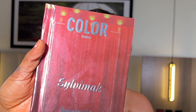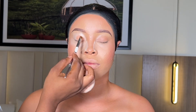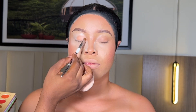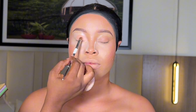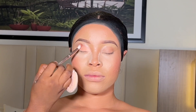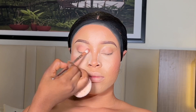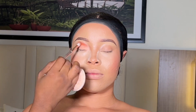I went ahead to apply my eyeshadow base from Silvia Mac, and I'm using their eyeshadow palette to create this look. I'm using the nude eyeshadow from the palette, applying it on her lid using a flat brush from Nuban Beauty. After that, I went ahead to blend out the outer corner with a brown eyeshadow from the same palette.